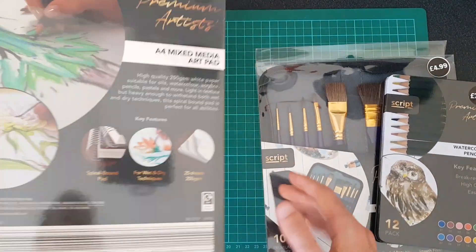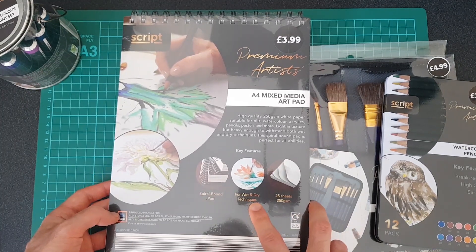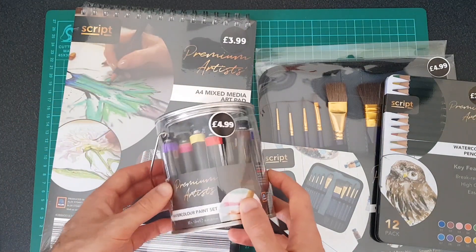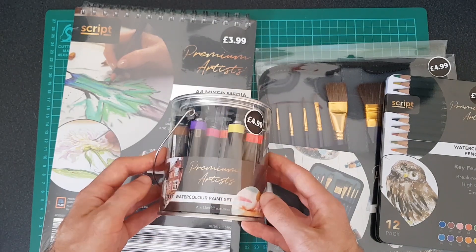Then I bought a mixed-media pad — again for the watercolors, it says you can use it for dry and wet medium. I don't know how good it is yet, but that was $3.99. And then last of all, they had these buckets of paint, so $4.99. I think there are 20 colors in there.